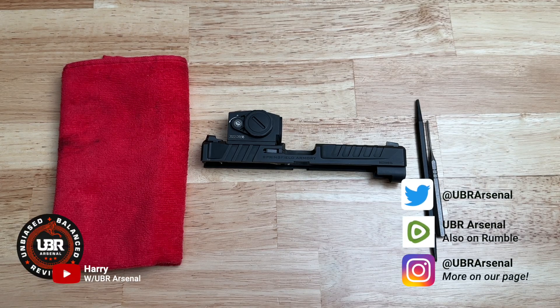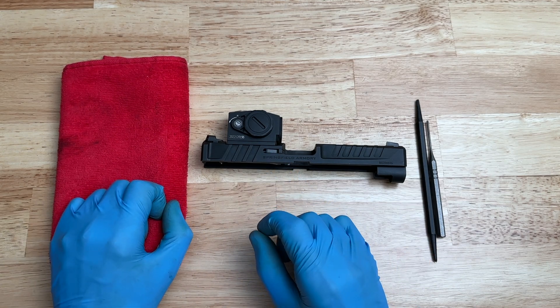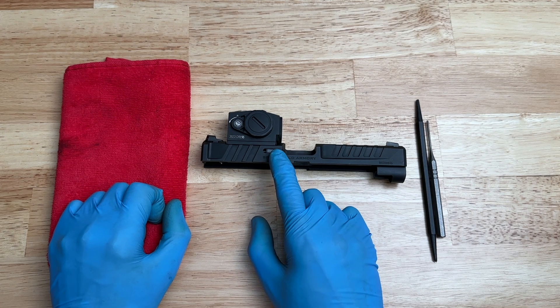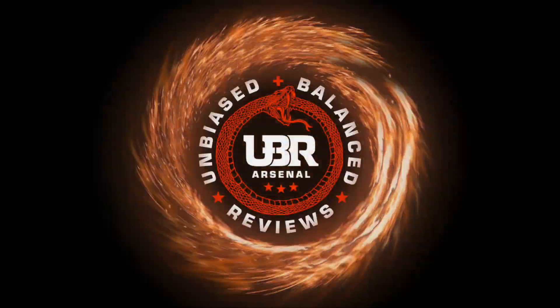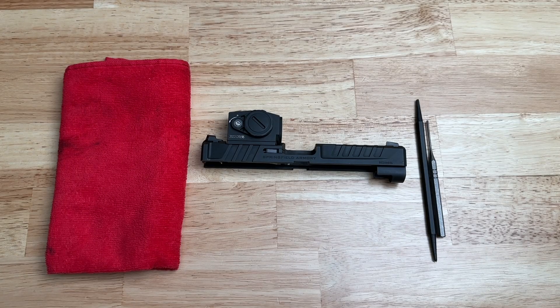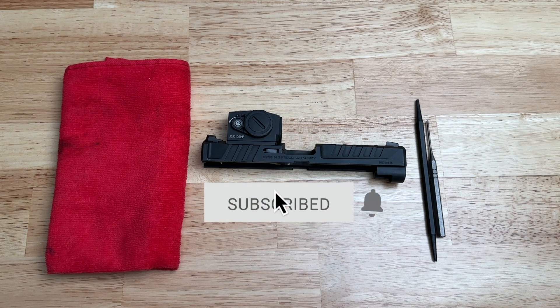Hey guys, welcome back to the channel. Today I'm going to show you how to do a few things for your Echelon. The first thing I'm going to show you is how to remove the striker assembly, and then how to disassemble your striker assembly. The last thing I'm going to show you is how to remove the extractor for your Echelon. Keep in mind this video is strictly for maintenance and repair only. Now let's get on with the video.